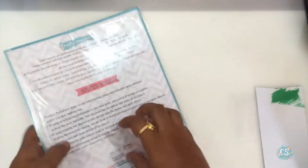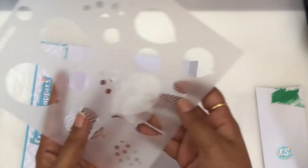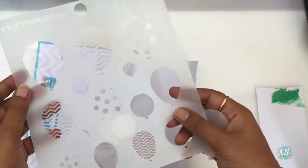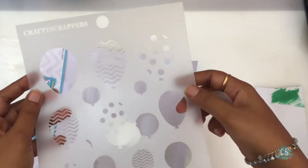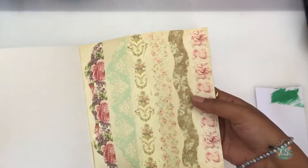Now we have the stencil — this is a party and balloon stencil set. You don't just get the negative but also the positive stencils, so they can be used as masks. I think there's a lot of variety of cards you can make using these stencils.